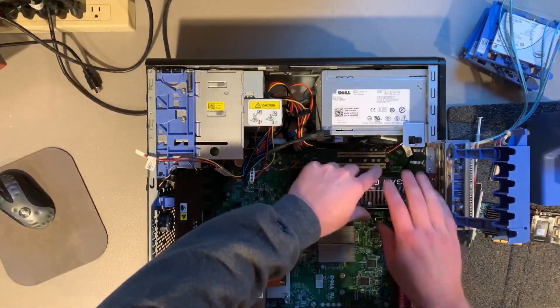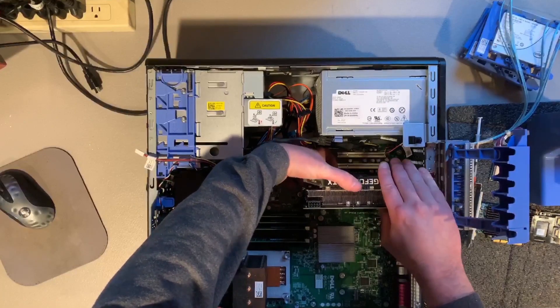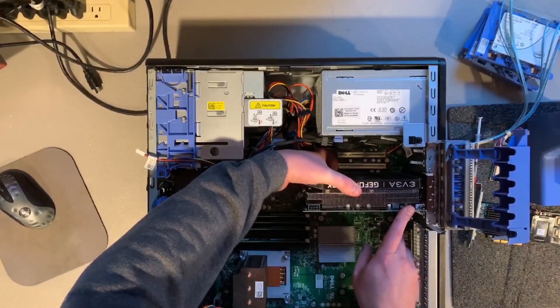Now we are going to line up the card with the correct PCI-E x16 slot and gently but firmly press it into place.